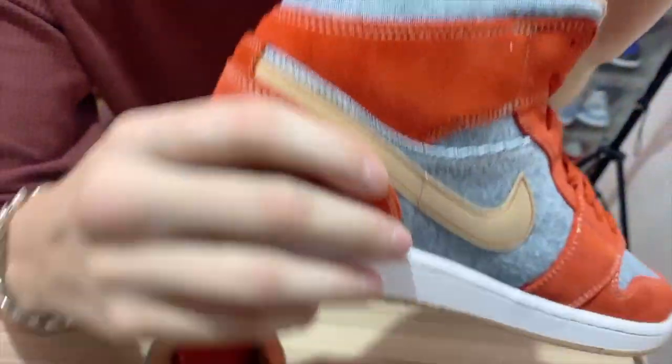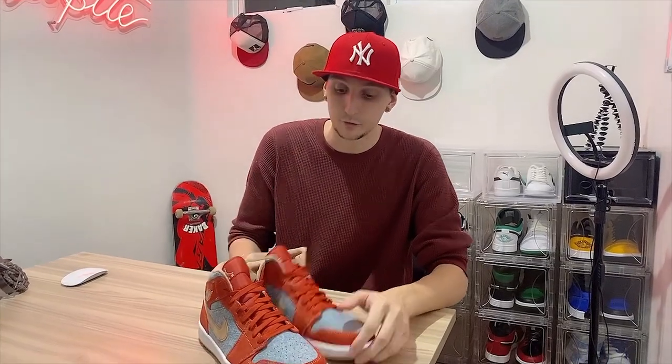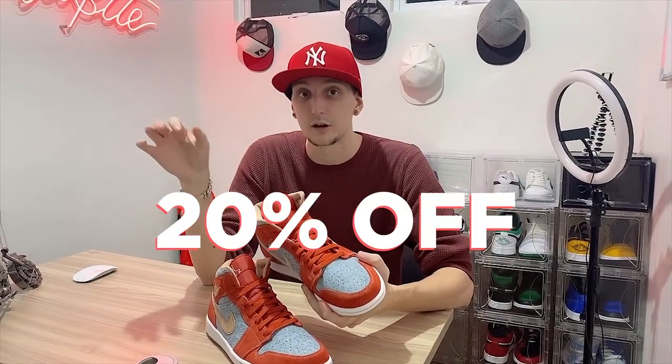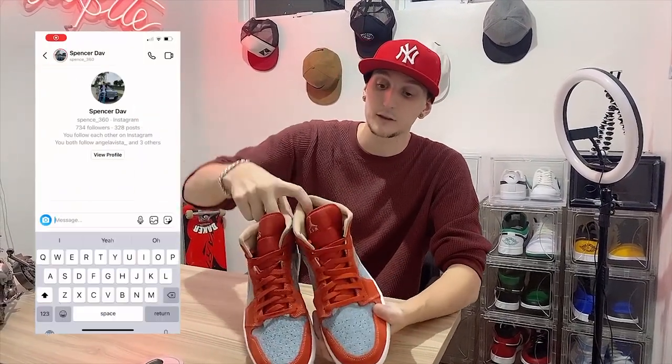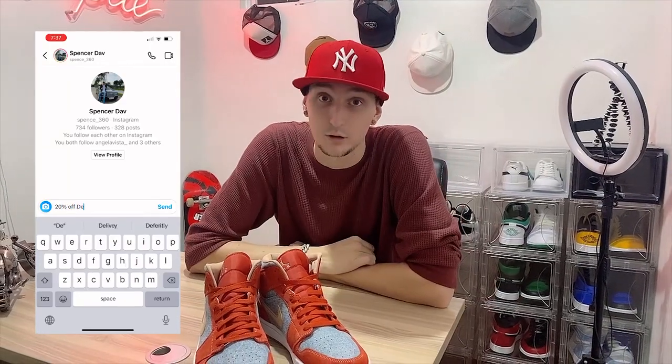So yeah, Jordan One Mid — if you guys want these, they retail for about $160. But if you buy through me, just message me with the code '20 off' and you can get 20% off. We'll ship them right to your house, so just message me and I'll send you the details on how you can get 20% off.